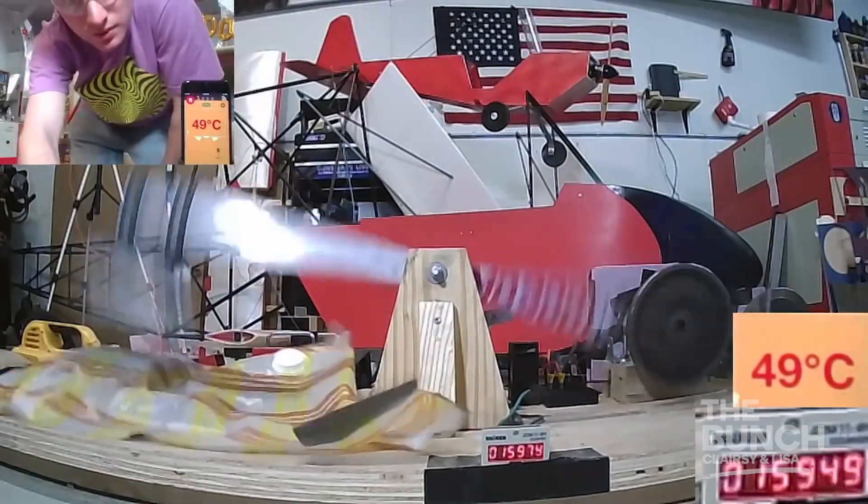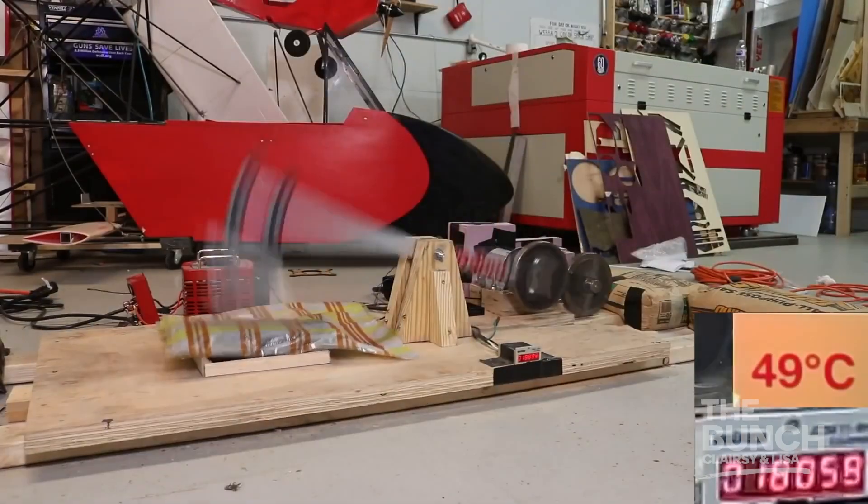YouTuber Louis Wise decided to conduct a science experiment to find out once and for all if heat generated from slapping a whole raw chicken — a whole chicken, not pieces — could cook it. Using a paddle attached to a motor-powered robot arm, administering a whopping 135,000 slaps over eight hours, totalling 7,500 watt-hours of energy.